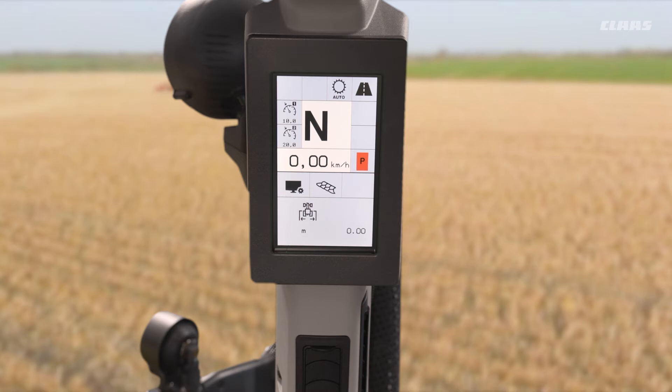Coming in there, the first thing we're greeted with is obviously going to be machine width. Not overly too important depending on how focused you are on fuel economy and output, but the more accurate you can be the better information you're going to get from the display. So for example, I'll set this to just over four meters, as an example for a mounted implement on the back of this tractor.